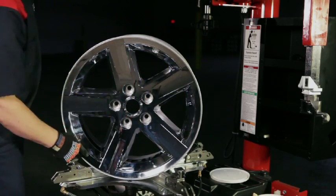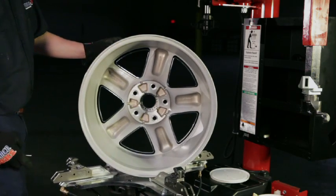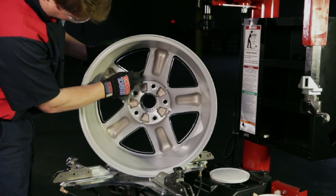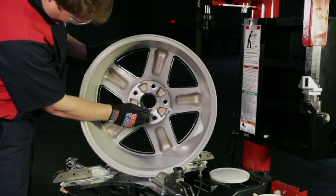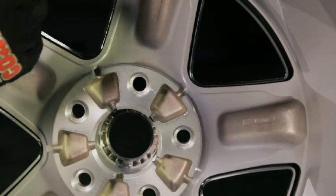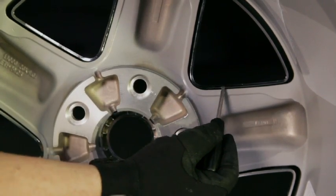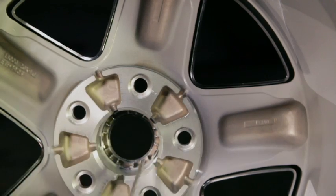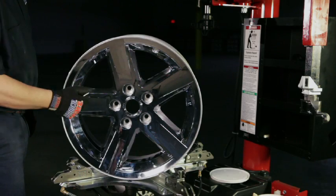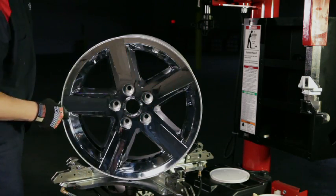To identify a plastic chrome-clad wheel, first turn the wheel around and view it from the backside, also referred to as the inboard side. From this vantage point, there are a couple of tell-tale signs: the gap between the aesthetic surface and the structural portion of the spoke is a good indication. If you look through the center hole, you may see the plastic face extend beyond the structural mounting surface. Finally, if you carefully tap on the front of the wheel, you will be able to discern that the front is not made of metal.